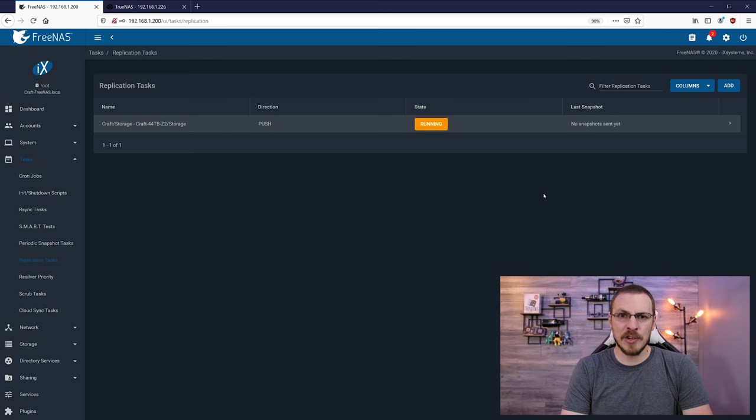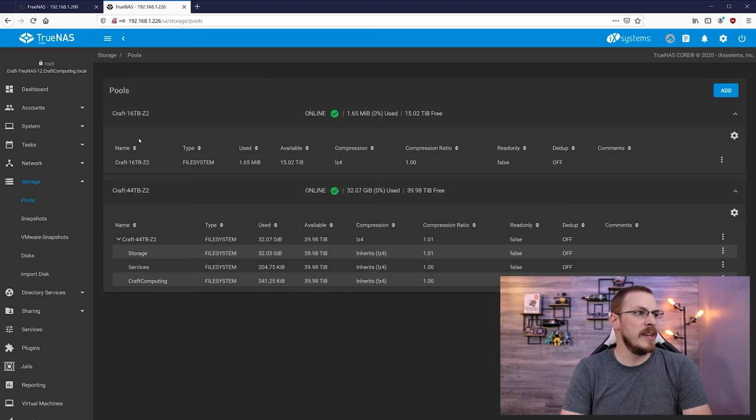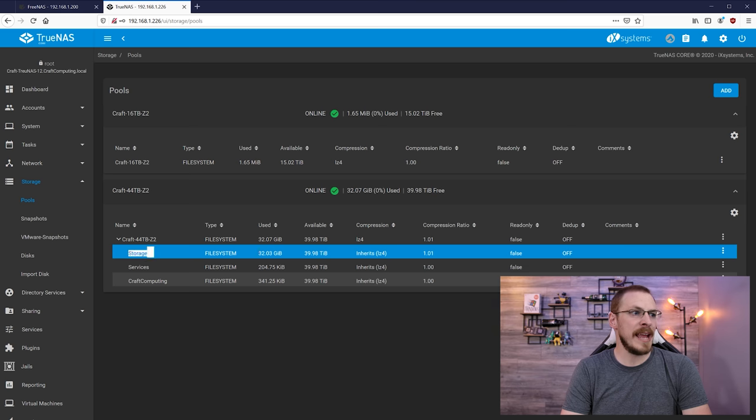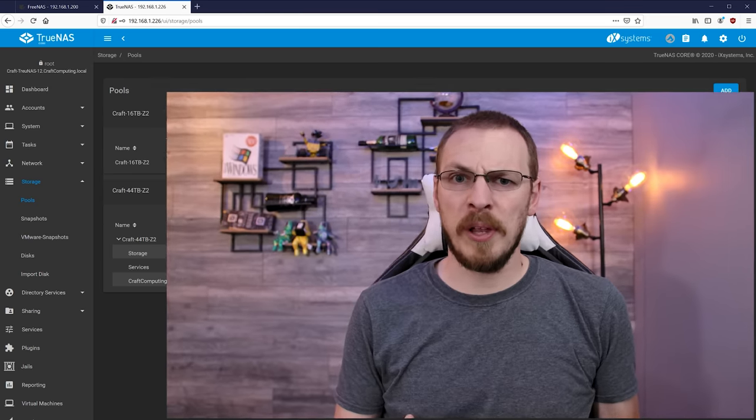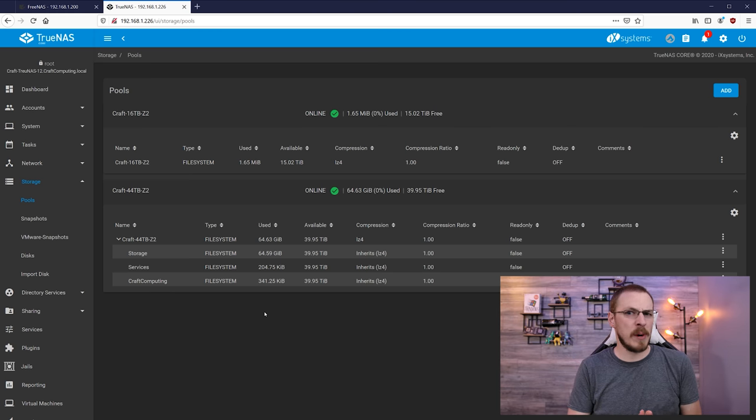There are a couple different ways to check on the progress of a replication — even over 10-gig networking, mine is going to take quite a while. First, go up to the Task Manager and see the overall percentage. The other way is to go over to your destination server, click on Storage, click on Pools, and see if your new dataset has been created. The really nice thing about using ZFS replication to transfer data from one ZFS host to another is that this is not a file-level transfer — this is a block-level transfer. Instead of reading each individual file and copying its contents, it's just taking the raw zeros and ones and flinging them over, which means it'll pretty much run at full speed all the time. Refreshing again, we can see we've already got 65 gigabytes transferred — so this should take a couple hours for my 18.5 terabytes.